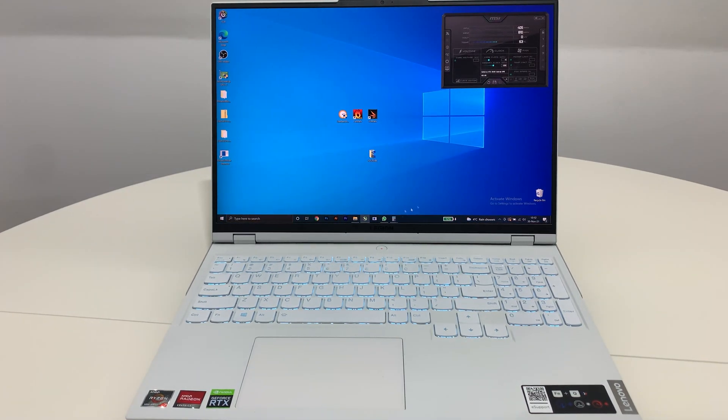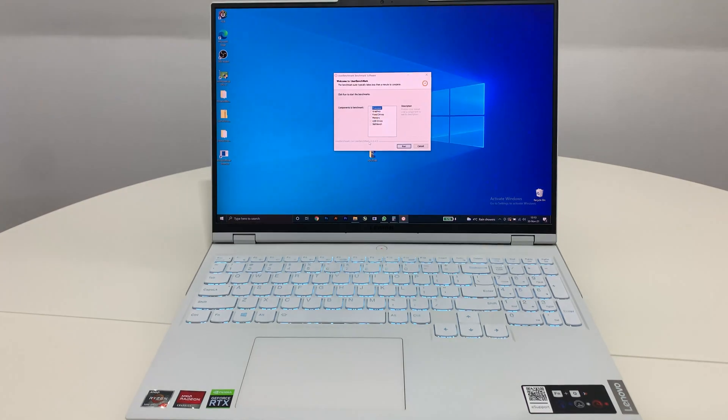Now I'm going to close the mining script, close OBS Studio, and reset the overclock in Afterburner so we can see the stock values. Now I'm going to start UserBenchmark, then FurMark, and then 3DMark with TimeSpy. So let's go!